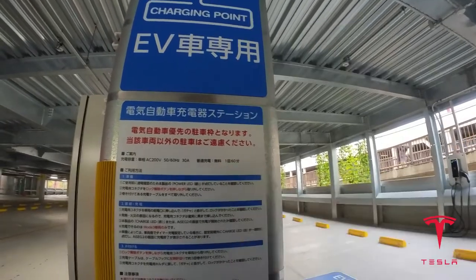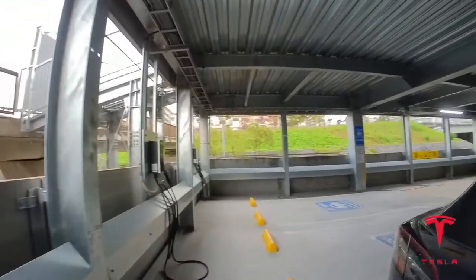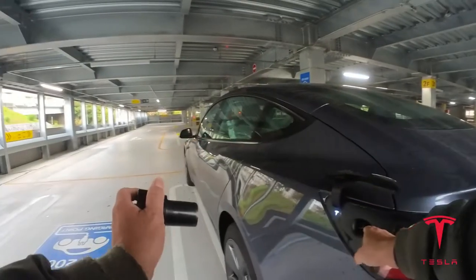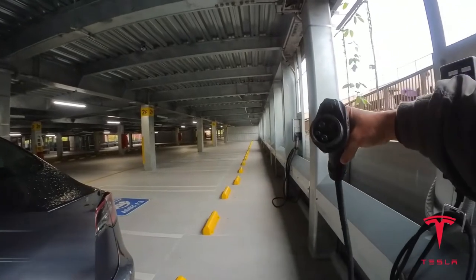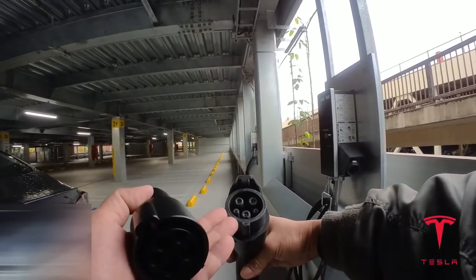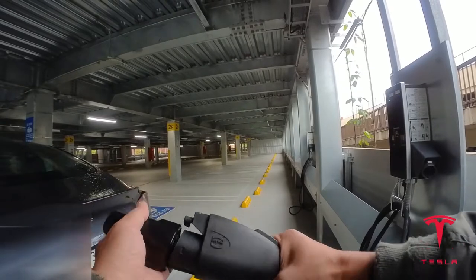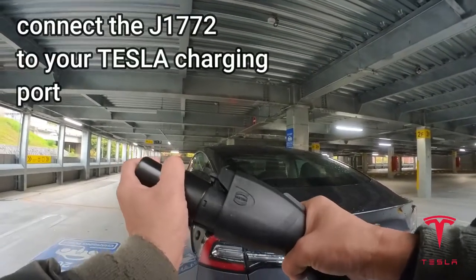Okay, let's get my connector. This is my first time. This end goes into my Tesla. This is the EV 200 volts from Panasonic. There are five things in it — one, two, three, four, five. There are three big ones here and two smaller ones. I have to match the big ones and the small ones like that.